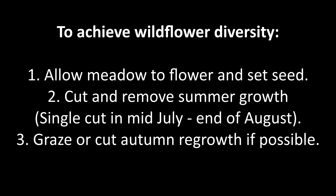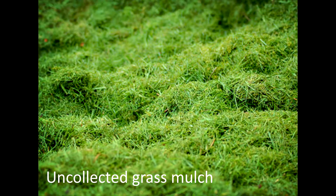In order to achieve a wildflower rich meadow that benefits insects and other wildlife, it is essential that you allow the meadow to flower and set seed over the summer period. Aim to cut and remove the season's growth from mid-July to the end of August. If cuttings are left, this can increase soil fertility, suppress new seedlings and favour more invasive weedy species, so removal is essential.